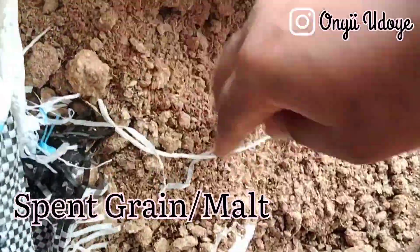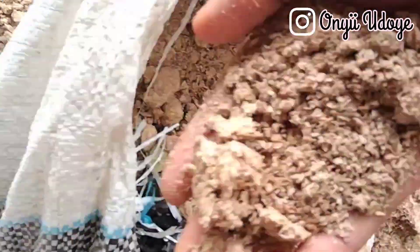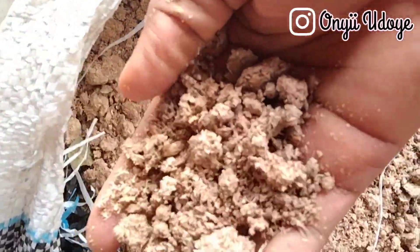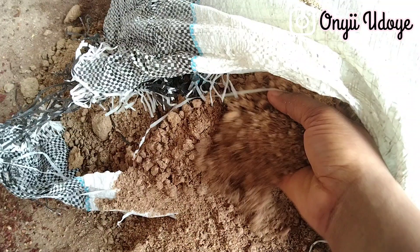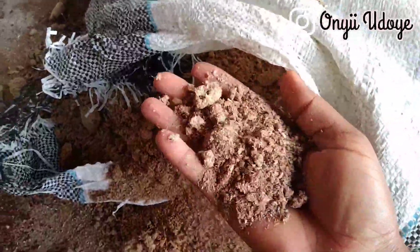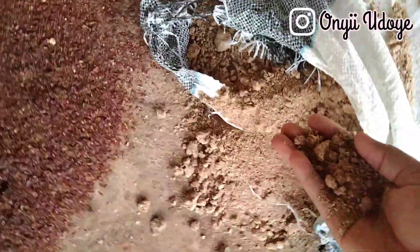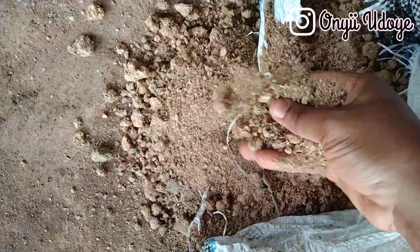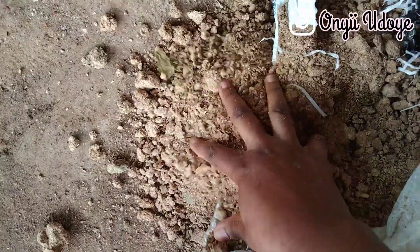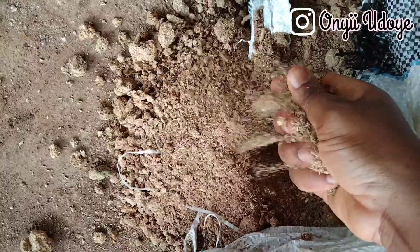The next ingredient is spent grain — some farmers also call it malt, but it's the same thing. Spent grain is relatively rich in fiber, making it suitable for feed concentrates. It's fed at up to 10% in the diet, so for every 100 kg you add 10 kg. Remember, when you hear 'malt' from a farmer, this is the ingredient they mean.